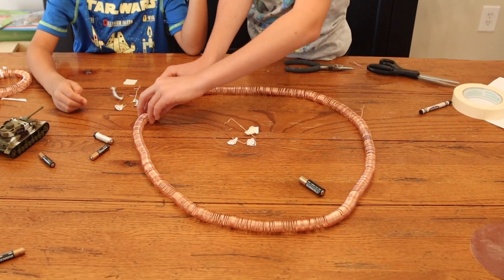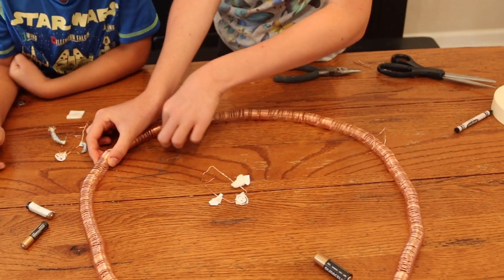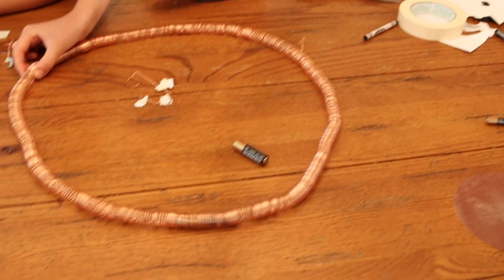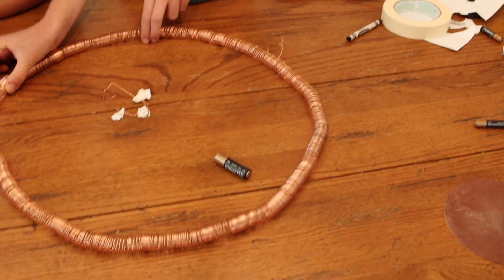This results in the world's easiest electromagnetic train. And if your train gets stuck in your tubing, a little bit of a jiggle is usually all you need to get it going again.